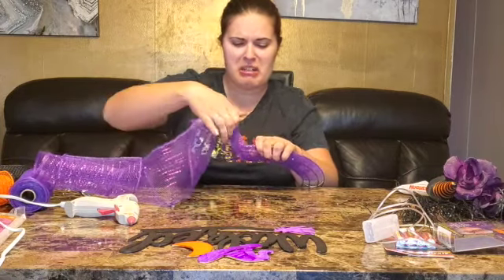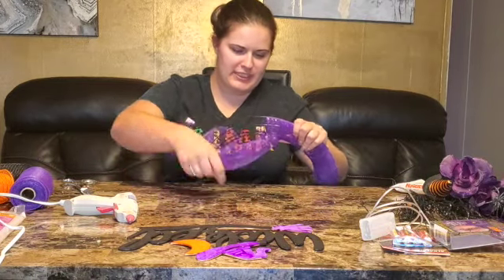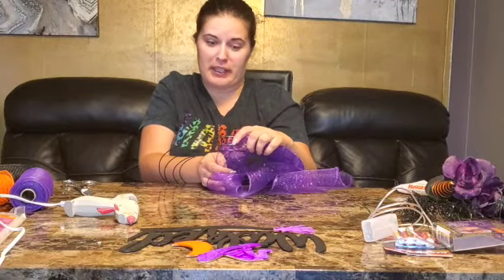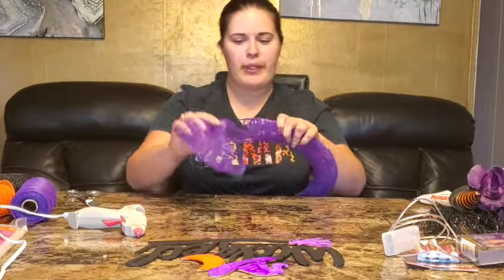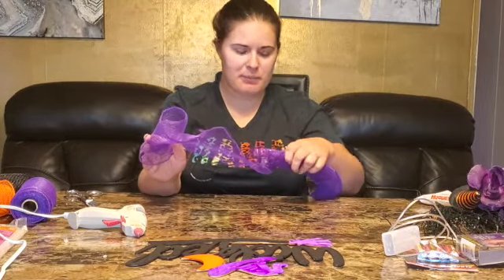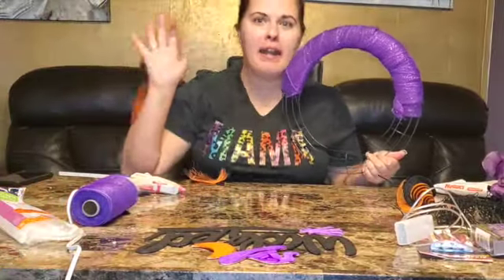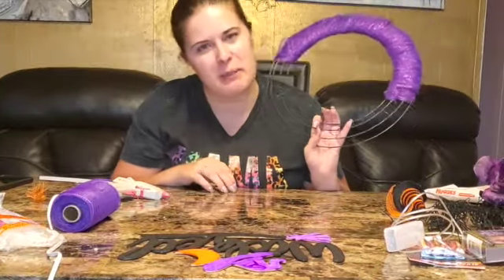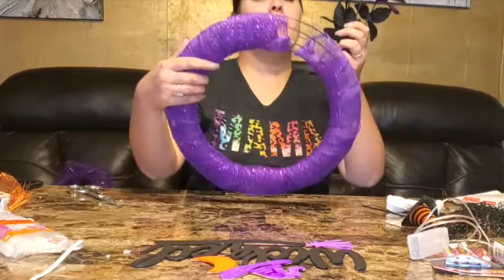This is my second wreath I've ever made. It's hard to keep the ribbon folded — I have faith in you all; if I can do it, anyone can. I got a little carried away with the purple so we're not gonna be using these other colors — say goodbye, we're just gonna do purple all the way around. I'll be back — I'm gonna finish the wrap.